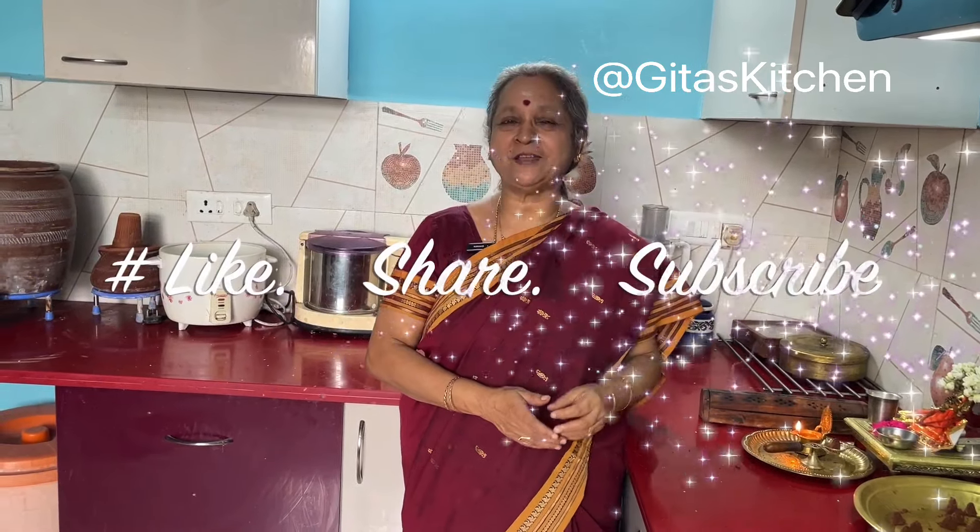Thank you for watching the video. Do definitely try out this brilliant way to make use of the dried flowers you use every day for pooja and make your own homemade dhoop cones. Please subscribe to Geetha's Kitchen and we will meet again with another interesting episode. Thank you.